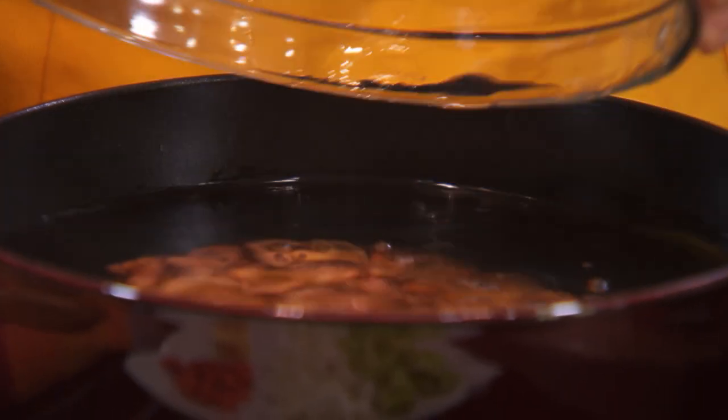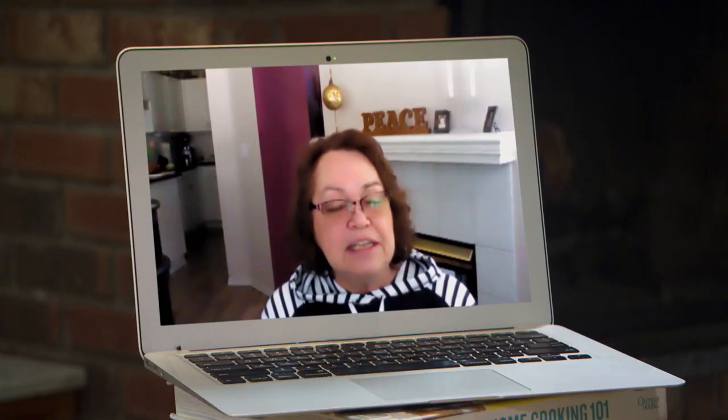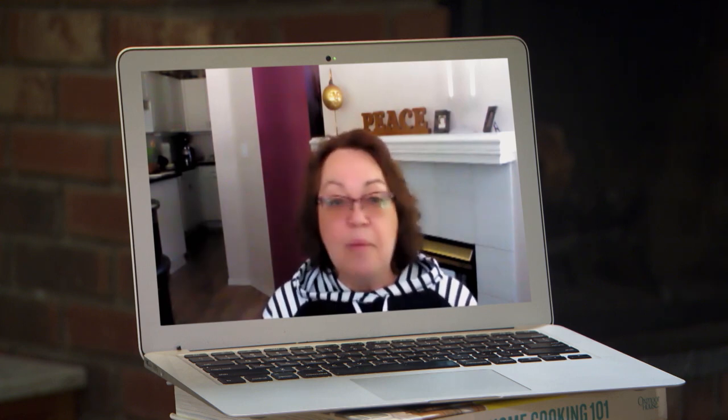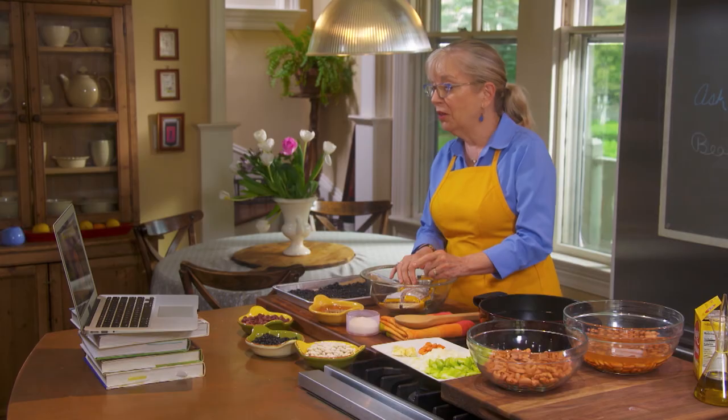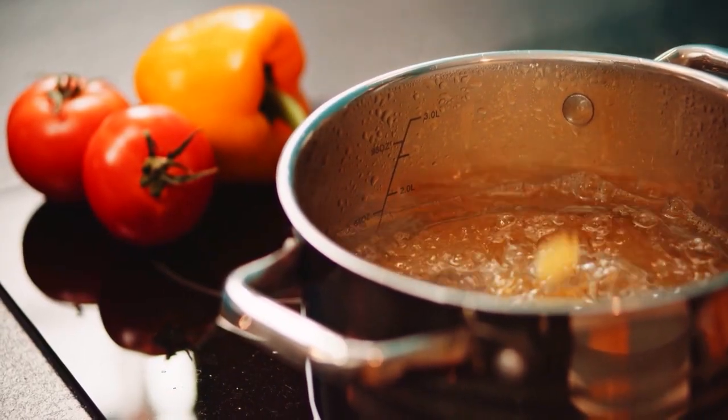It's all about the beans. On Ask Sarah, I was just really interested to have your opinion on what I call my bean conundrum. Million dollar question. It's all coming up on Sarah's Weeknight Meals.